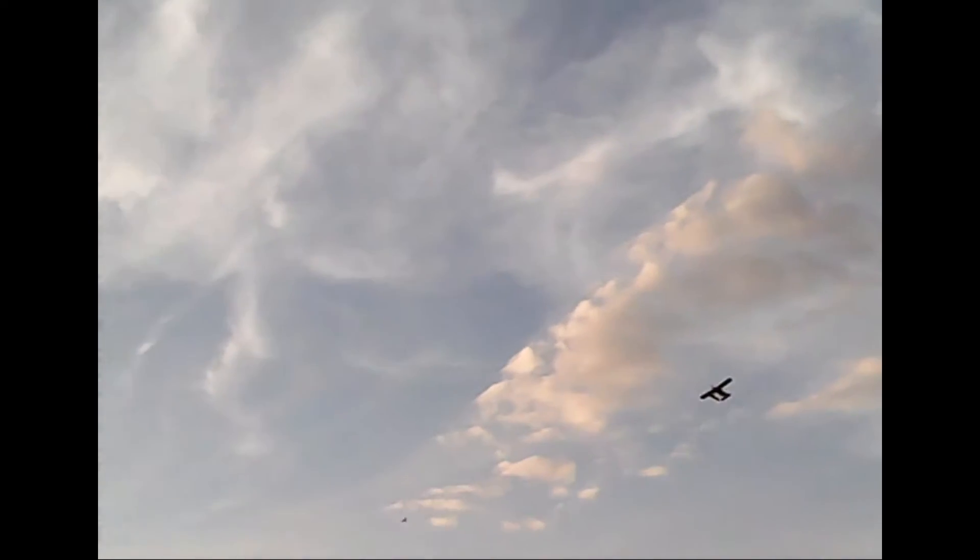That was weird. Were you trying to do that? No, not really. Just kind of rolled up — I don't know, the way it hit the wind or what. I did that on purpose, yeah — it rides the wind right here when you hit it.